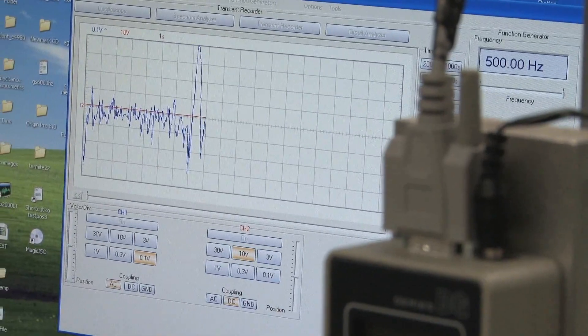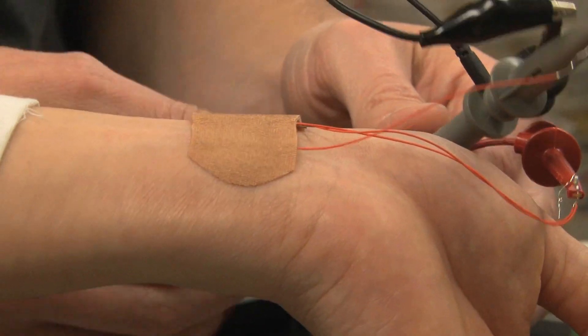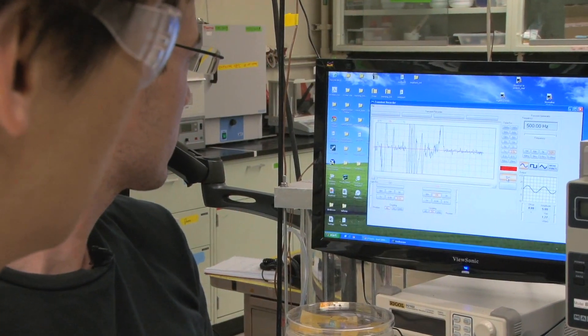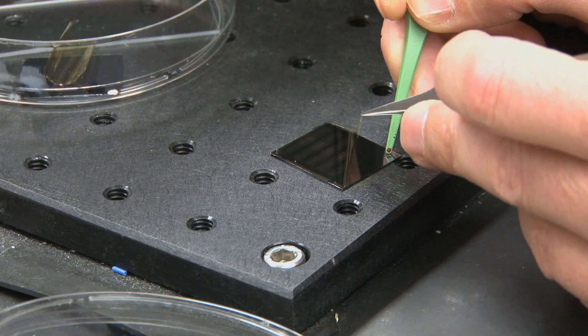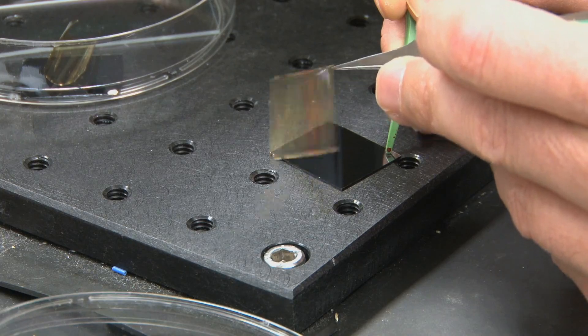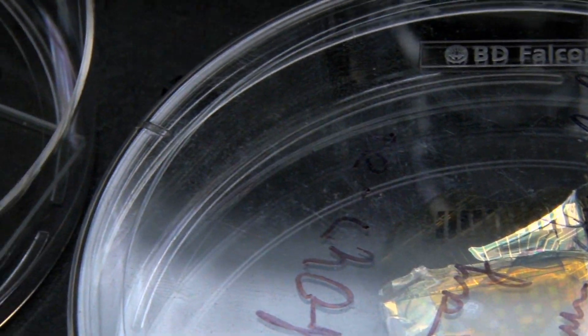It may also be used, for example, during sports activities to track your pulse. We're developing devices that do not exist previously, and these devices utilize the advantages of plastic materials and organic materials. We are really excited to push the potential future applications of organic semiconductors and polymer semiconductors.